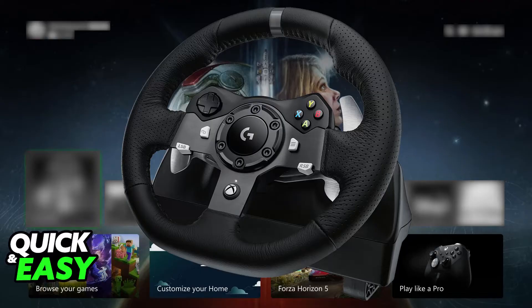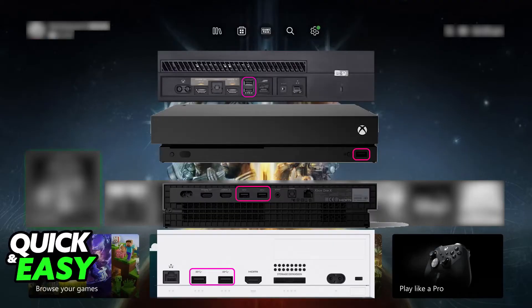All you have to do is connect the G29 to your Xbox with the provided USB cable. There will be a USB cable connected into the G29 base, and all you have to do is plug it into any of the available USB ports on your specific Xbox console. I'm going to show you plenty of examples of USB ports available on the most popular Xbox models, so just plug it into any of these available USB ports.